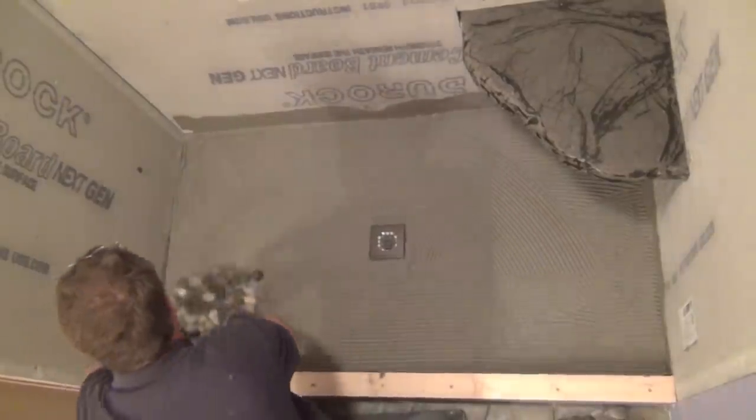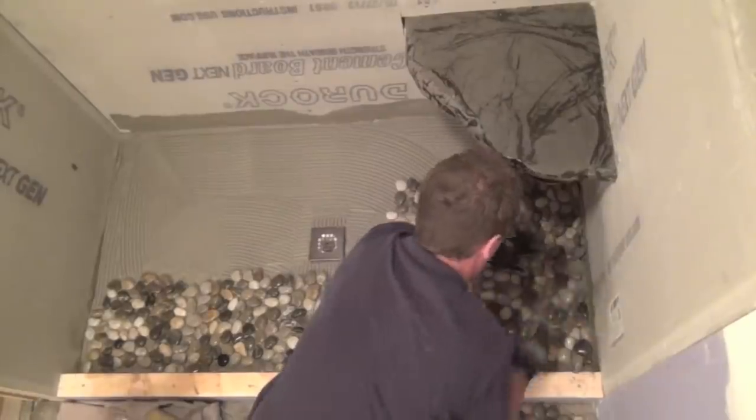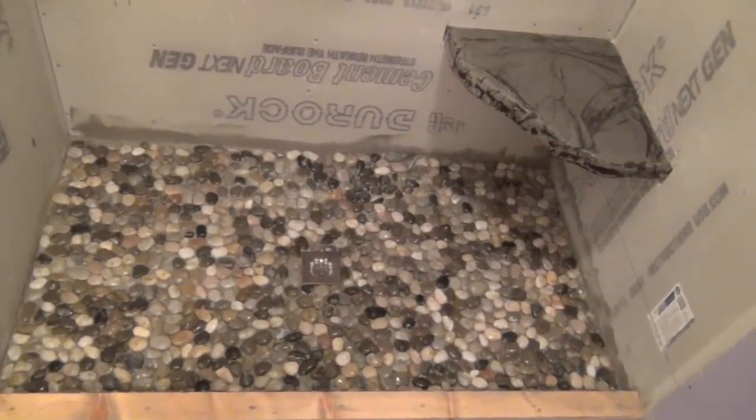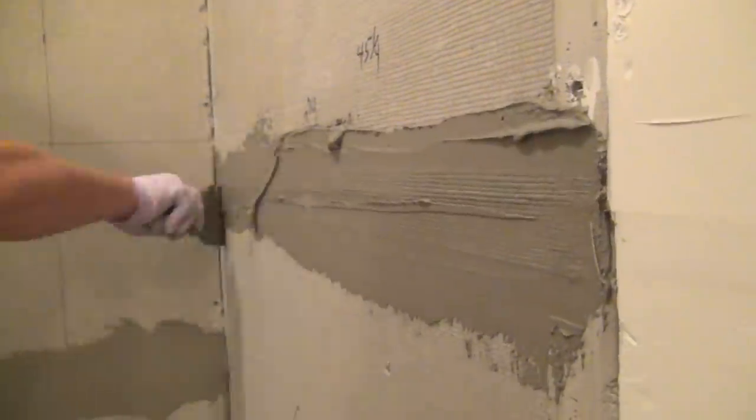We chose to use pebble rocks for the shower floor. The rocks are natural and real — they come in sheets and go rather quickly. All the seams are finished off with mesh tape and thinset mortar.